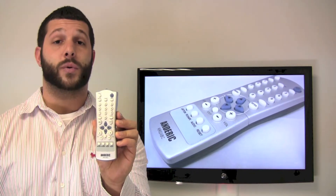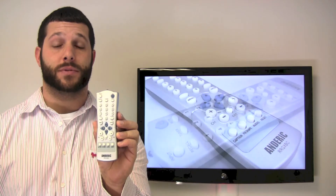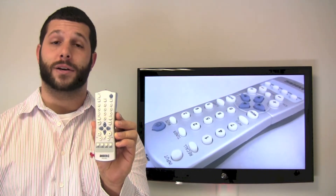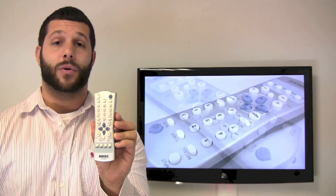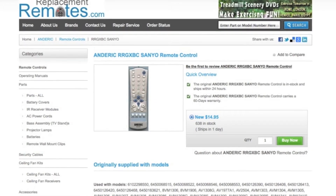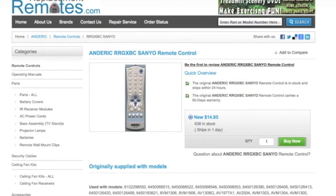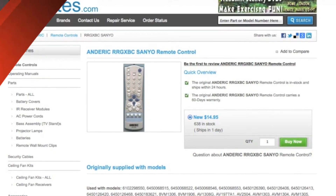please give us a call at 336-924-8787, or you can go to our website at ReplacingRemotes.com by clicking the link below, then order from our secured checkout website by hitting the green buy it now button, and you will order the brand new Anderic RR GXBC remote control.